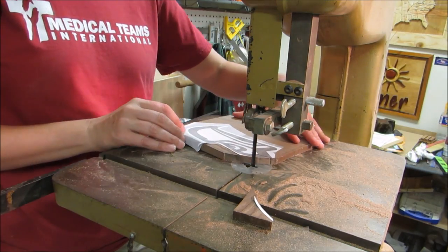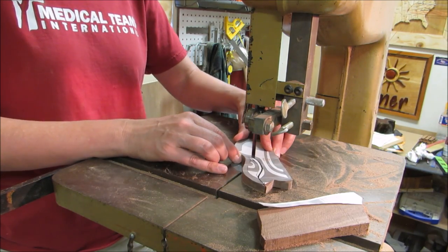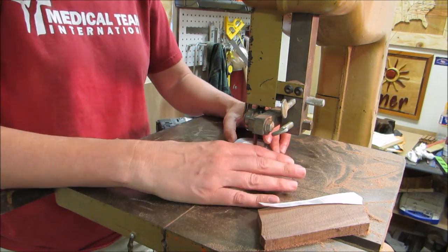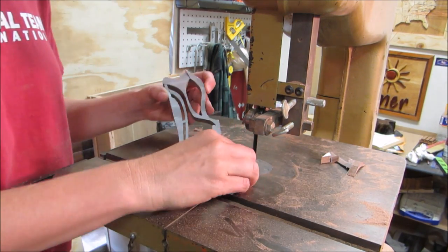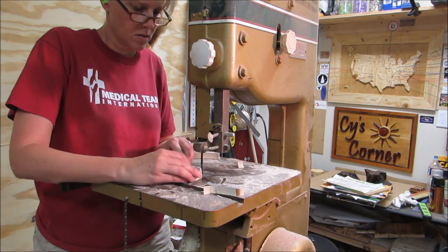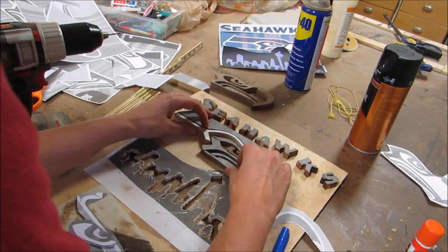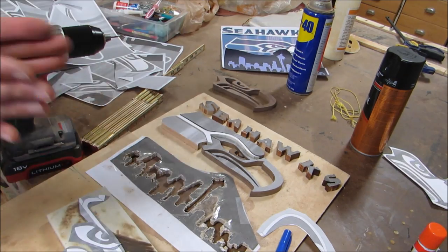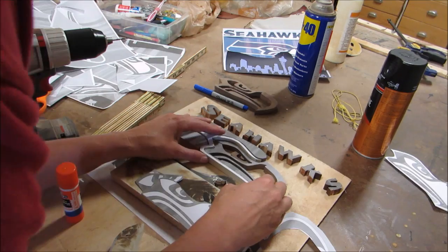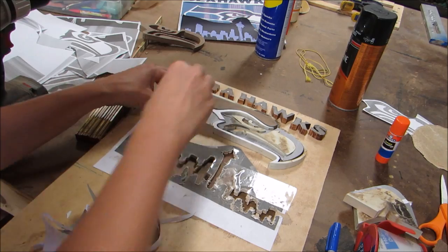I went back to the scroll saw and cut out all of the pieces. This means I just had to come in from the side, as you can see here. I had a few entrance points but I think it turned out okay. I continued on and cut out all the rest of the pieces. What I didn't show here is that I retraced the pieces before each cut to help with the fit.